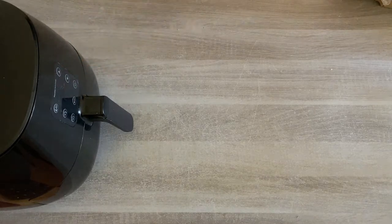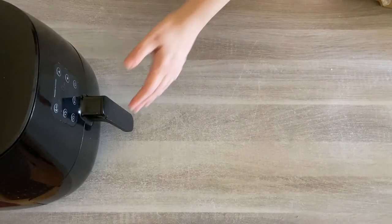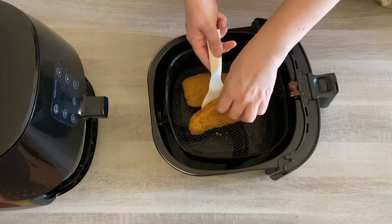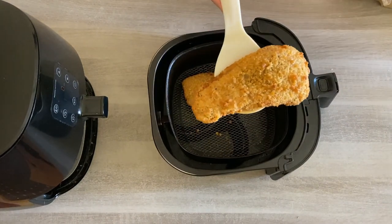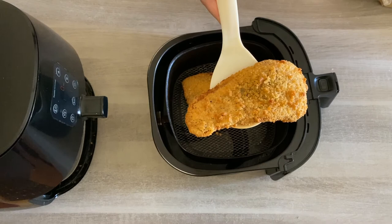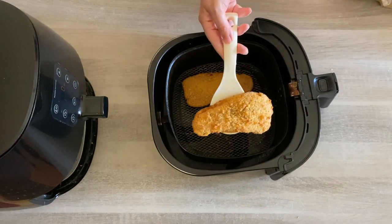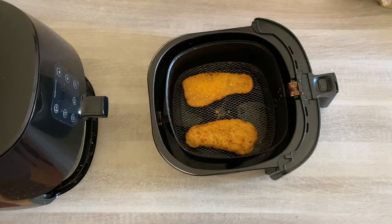Press start. And we're done — wow, as you can tell the fish is much crispier now and it's perfectly cooked and reheated. Another tip: if you love fish, chips, and mushy peas, you could reheat the fish and chips and then put your leftover mushy peas into a little ramekin and reheat all three together in the air fryer.